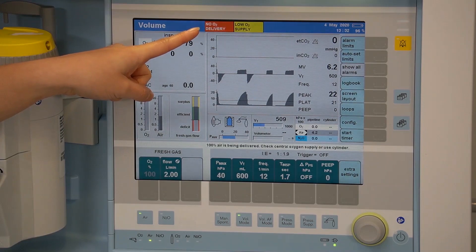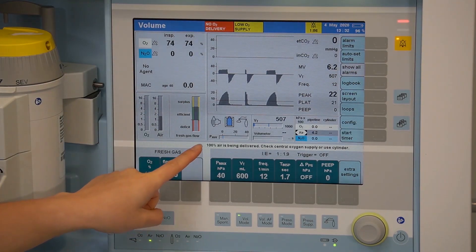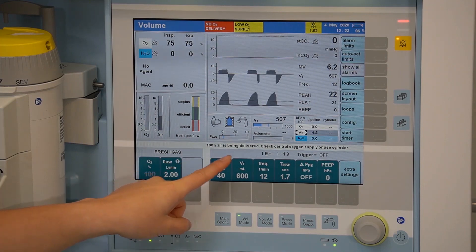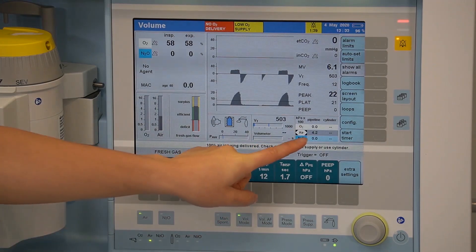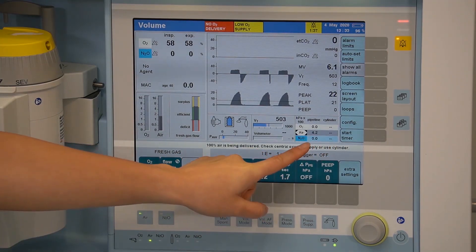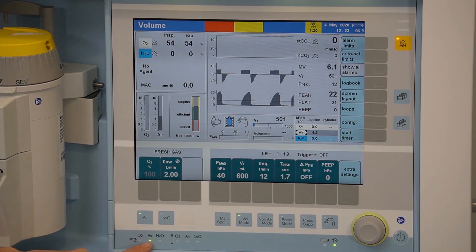In the event of central gas supply failure, a high priority message will be displayed. You'll notice a repetitive tone as well as this message: '100% air is being delivered — check central oxygen supply or use cylinder'. This will trigger the user to open the corresponding reserve gas cylinder on the back of the machine. Your pipeline and cylinder pressures will also be displayed, and you'll be able to look at the LED light indicators to verify which central gas supply and cylinder pressure is adequate and connected.